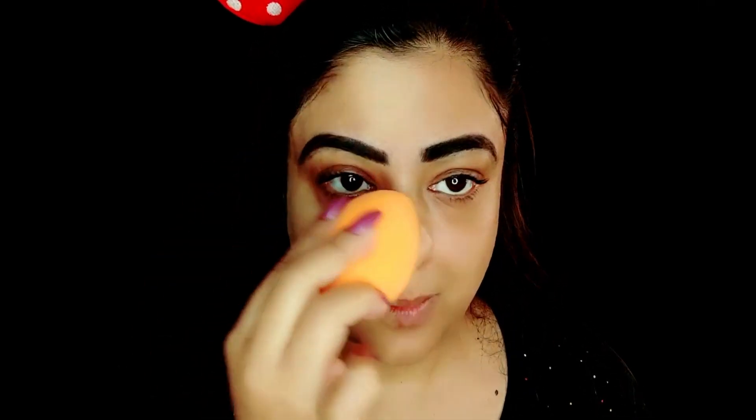It will look patchy and streaky. So this is why with a damp beauty blender you always tap, tap, tap — or touch and go — and your foundation will be applied. You can see how much coverage I got from this foundation. With a beauty blender, you get very high coverage with very little product, because the blender will absorb any excessive product.